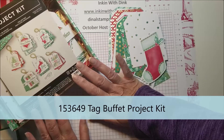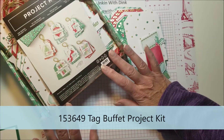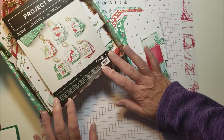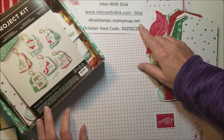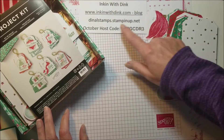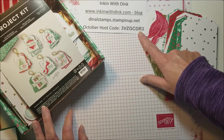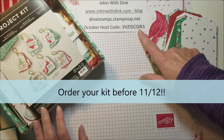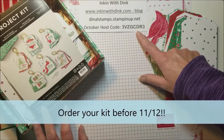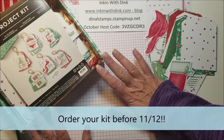Here's how this is going to work: go to the holiday catalog and purchase a project kit, but be sure you go to my online store. If you do it this week, here's the host code. If you wait until Sunday or later, I'll hand out the November host code.